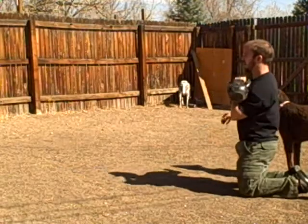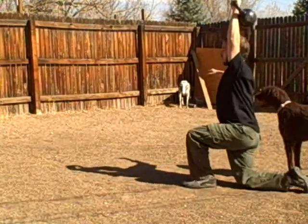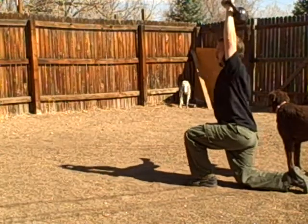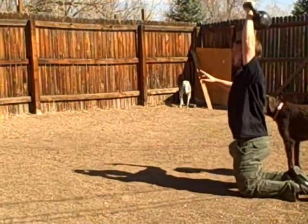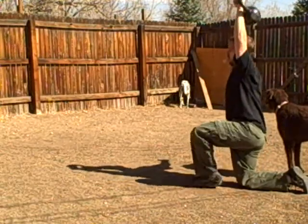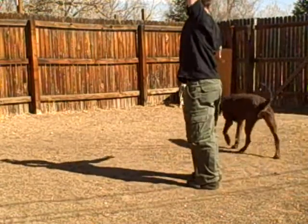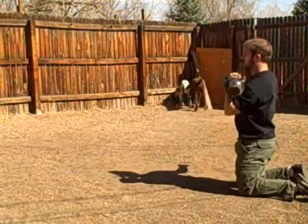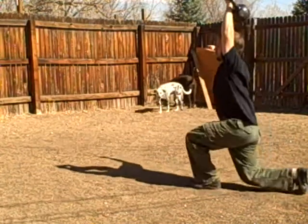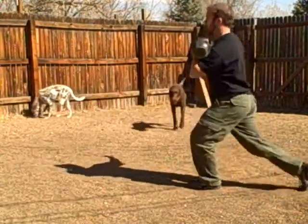And then I'm going to press, hold it in the extended position, lunge, down, press, back, hold it, again, back. Now I'm going to go from here, getup, press, getup, press, back down.